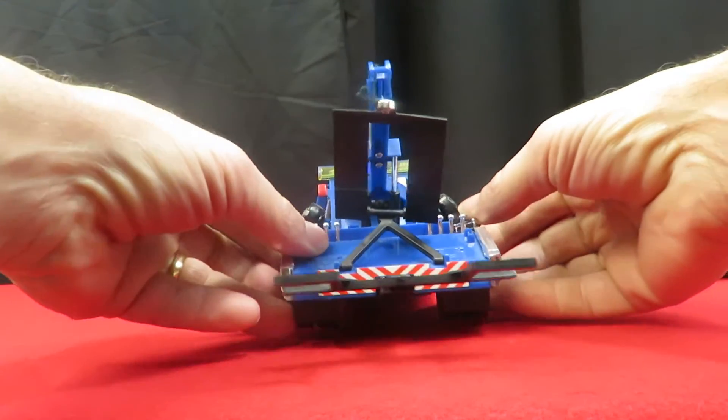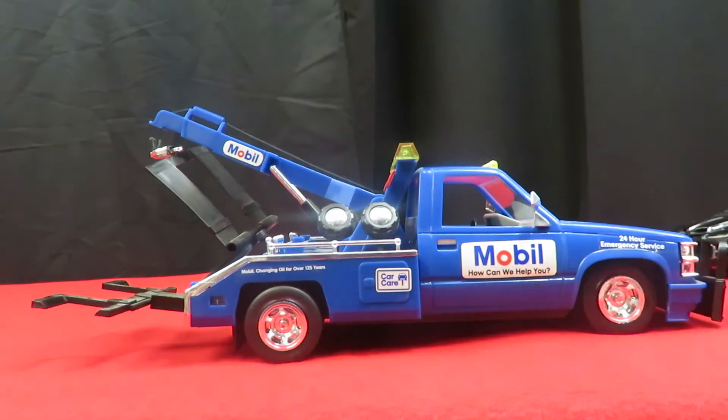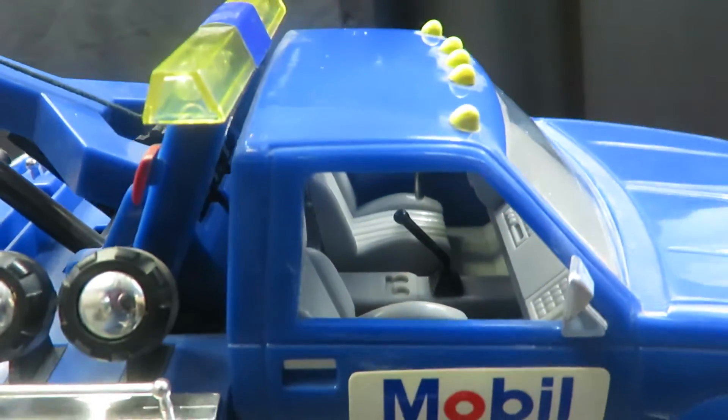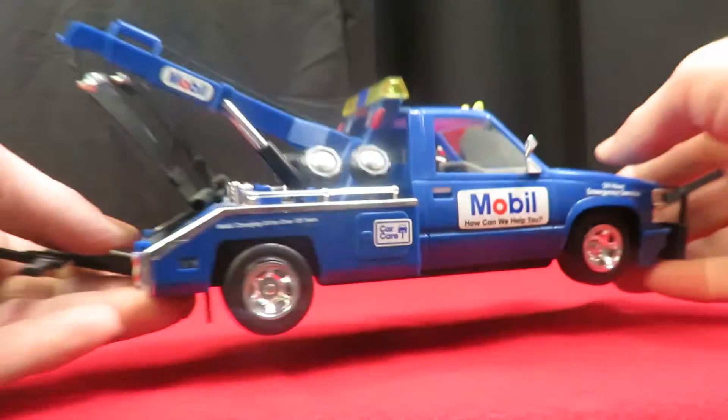On the side and on the inside, it's got the shifters so it's manual, not an automatic. It's got mirrors on it.